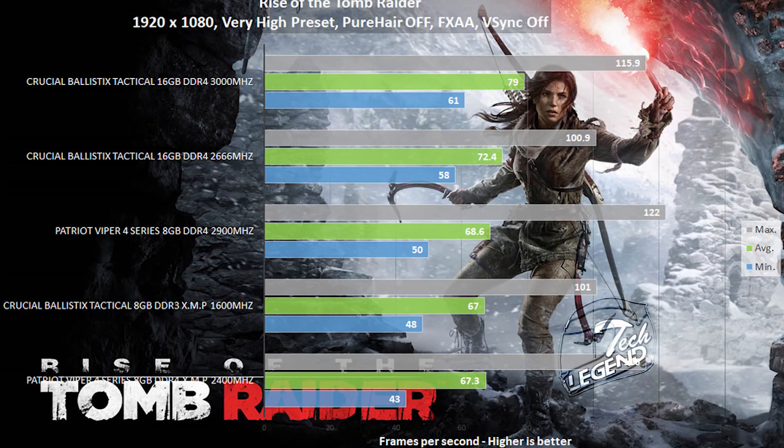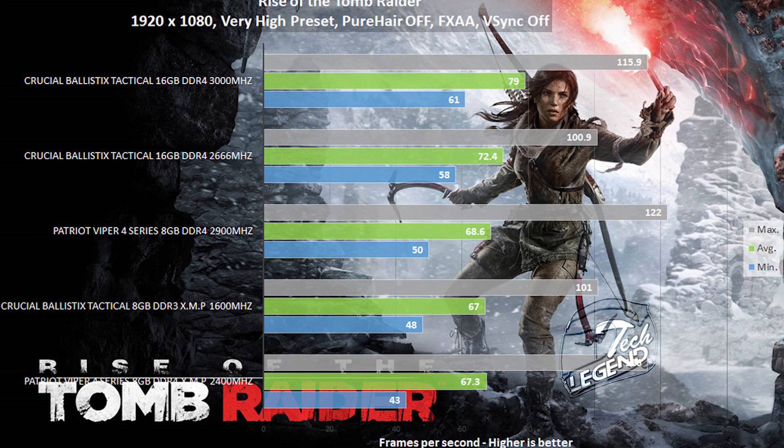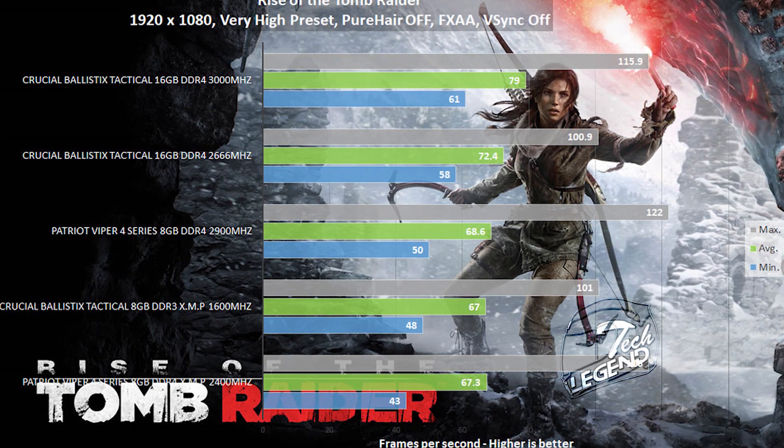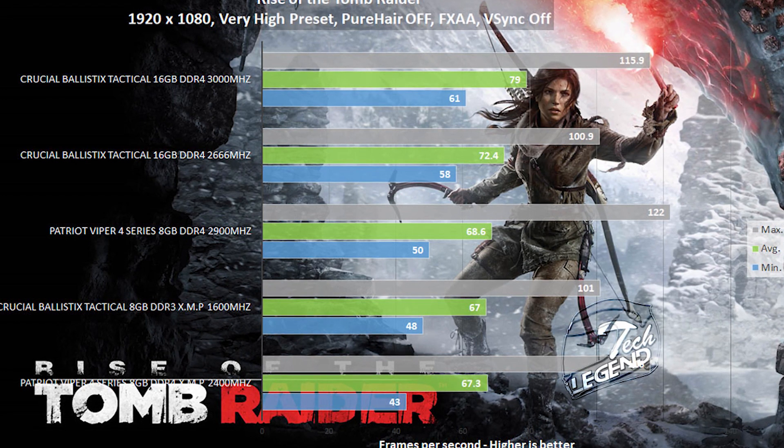Check this out — between 2666MHz and 3000MHz, there is an 8.5 frames per second difference in actual gameplay, just from frequency alone. If the timings are also changed, more performance can be gained; however, it requires more work on your part in the overclocking process.